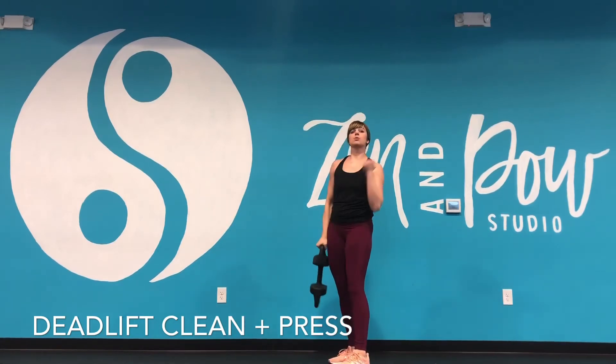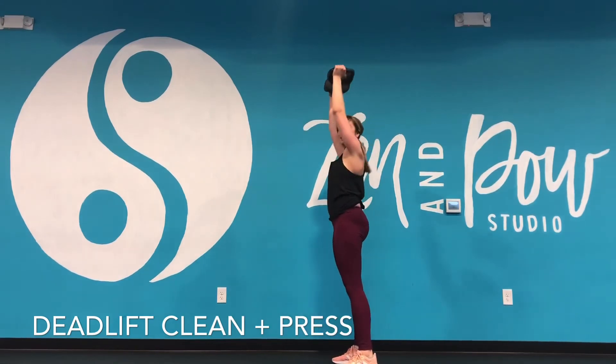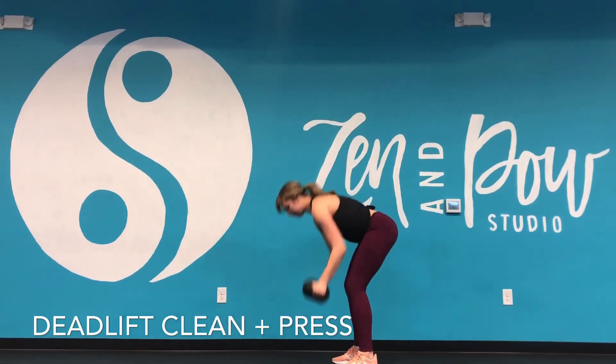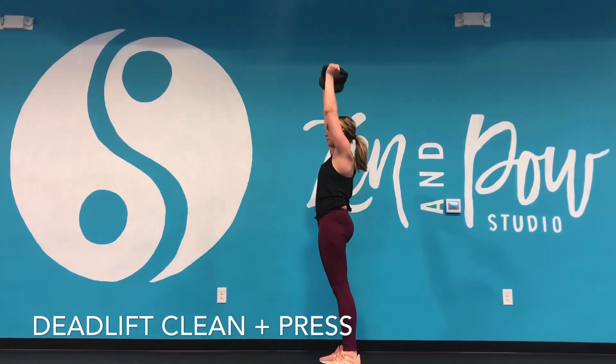So it's not just a squat and a press — it's getting that clean where your palms come in, flip, and then press. Other options: you can always step back, step in, clean and press.